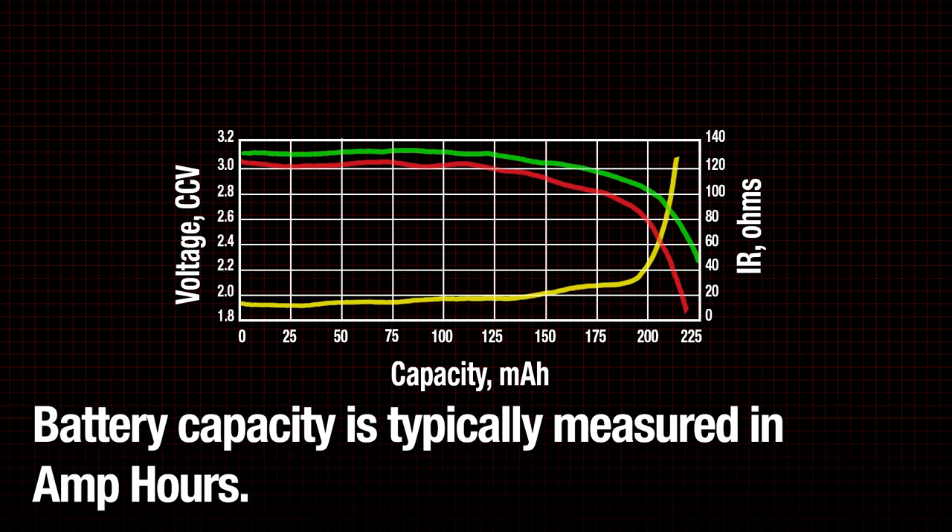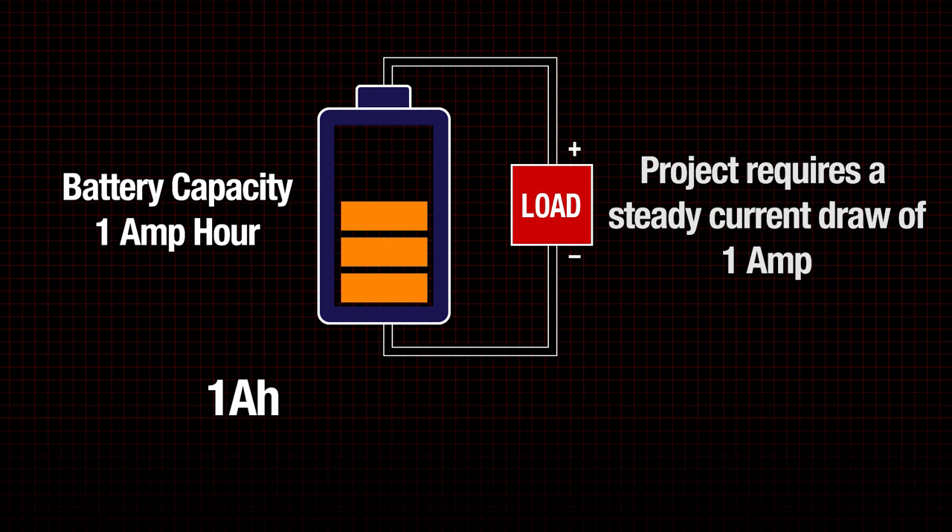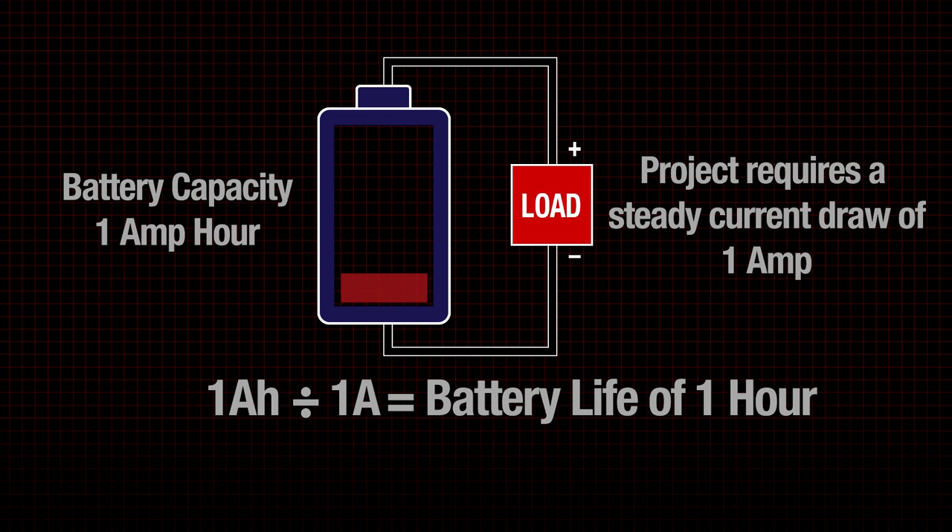Let's dive into a couple of examples to better understand exactly what that means. If you have a battery with a capacity of 1 amp hour, and your project requires a steady current draw of exactly 1 amp, the battery would be able to power the project for approximately 1 hour.